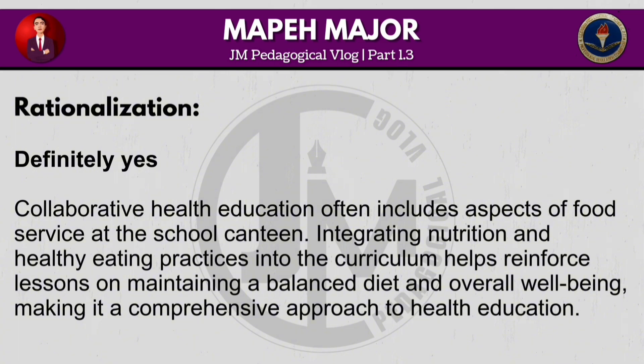Collaborative health education often includes aspects of food service at the school canteen. Integrating nutrition and healthy eating practices into the curriculum helps reinforce lessons on maintaining a balanced diet and overall wellbeing, making it a comprehensive approach to health education.